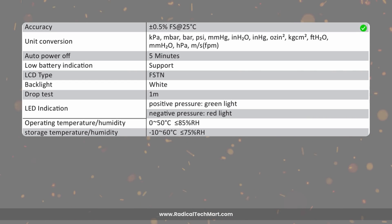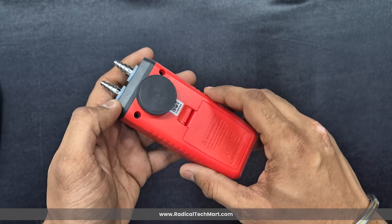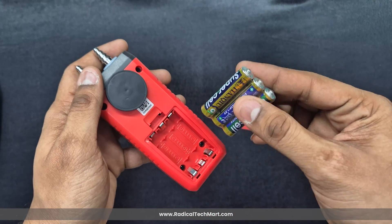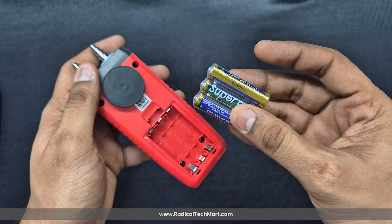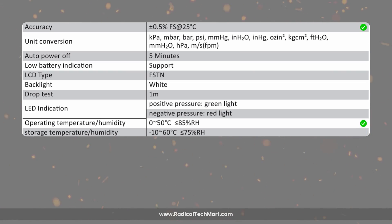The accuracy of this device is ±0.5% of full scale at 25 degrees Celsius. The manometer runs on three AAA batteries, giving 50 hours of battery life without the backlight or 30 hours with it on. It operates in environments between 0 to 50 degrees Celsius and up to 85% relative humidity.